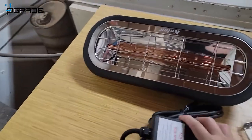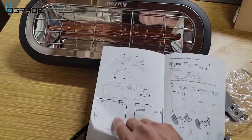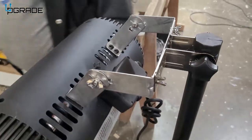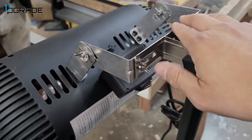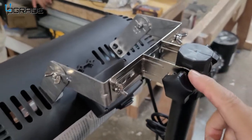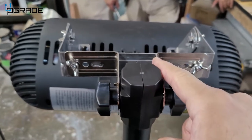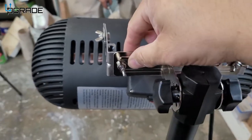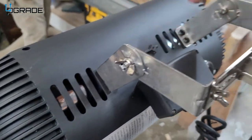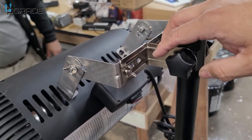First of all, the instructions are very thorough on how to put the whole thing together. They give you two choices: you can mount it on the ceiling or set it up on the actual floor mount. This is the most complicated part of the setup. You've got to remove the brackets because they're not set up properly out of the box — they come set up on one side. You tie them up here, then this ties up to the main piece, and the main one ties up to the curved one. Take a screenshot of this in case you lose your instructions.